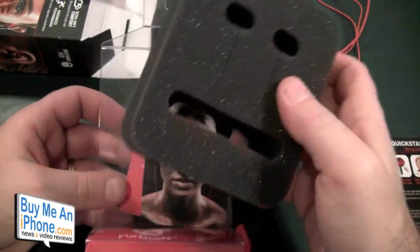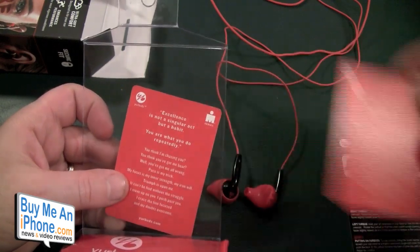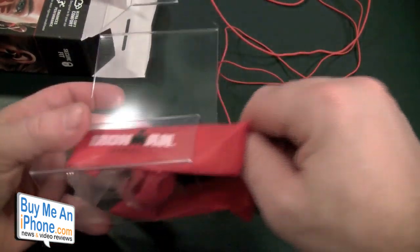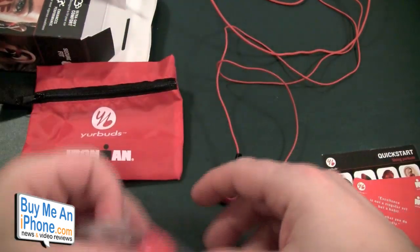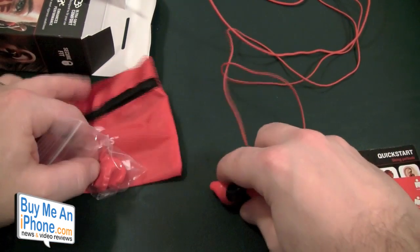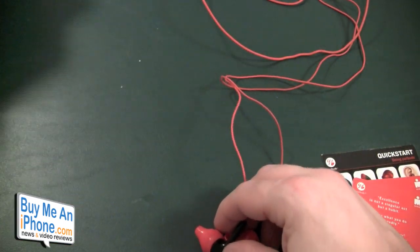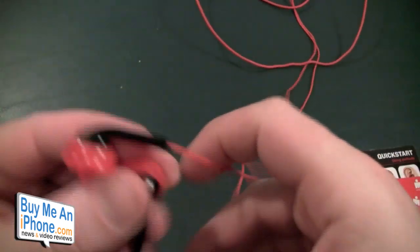You've got some foam packaging and a little promo piece, another promo piece. Then you have your storage bag and a couple of extra ear tips. Those are the extra ear tips. Now let's get right into these. These are $49 and you can get them at YurBuds.com.